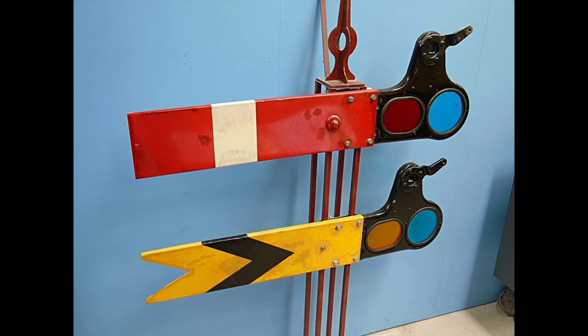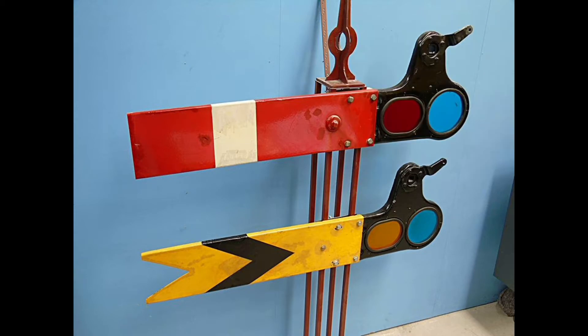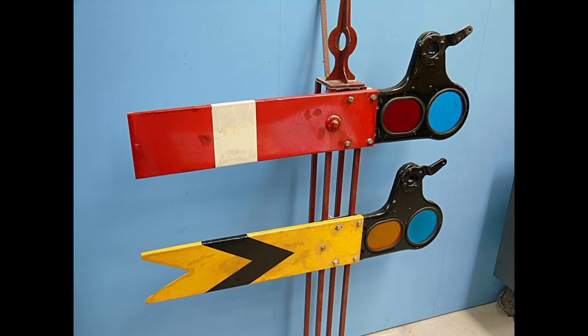Semaphore signals have mostly been phased out in favour of the colour light signal in the UK. There are some secondary lines that do use semaphore signals, but the use of them is still declining.